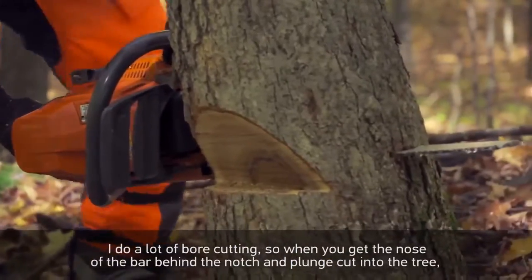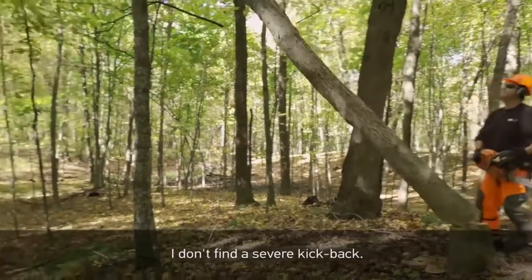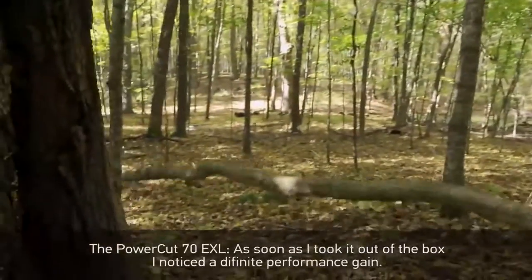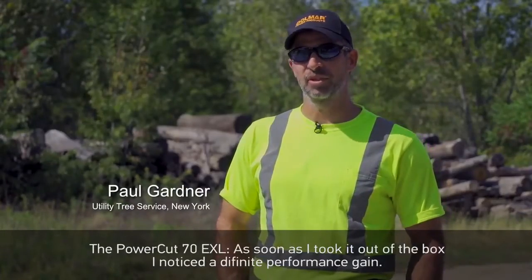I do a lot of bore cutting, so when you're getting the nose of your bar in behind the knot and plunge cutting into the tree, I don't find that it's severe kickback. The PowerCut 70 EXL — as soon as I took that out of the box, it's got a definite performance gain.